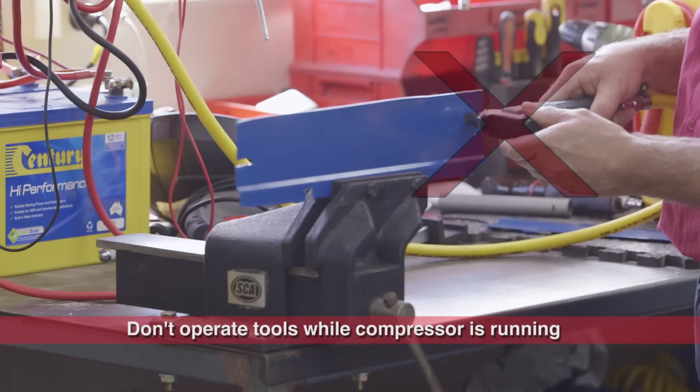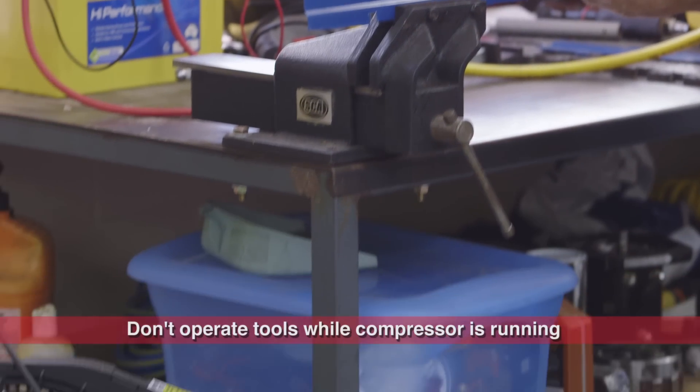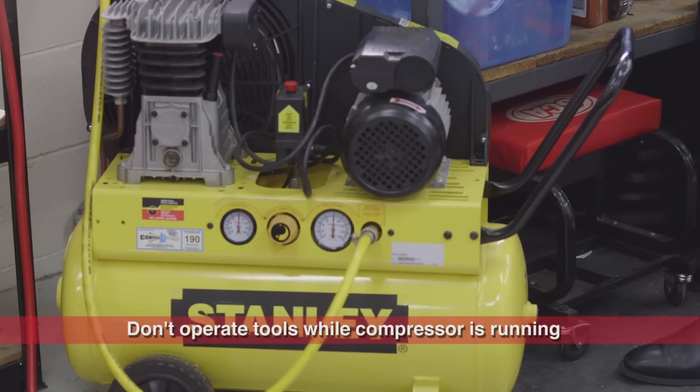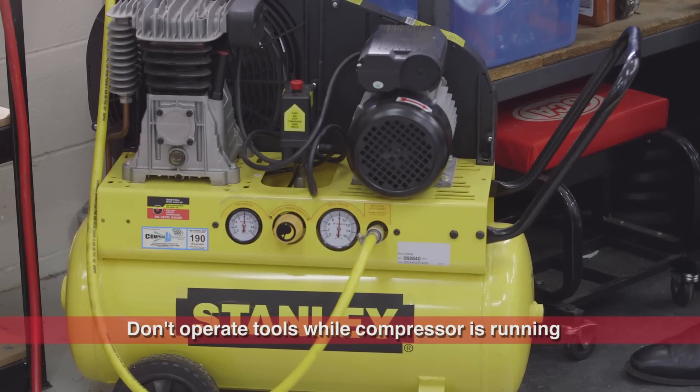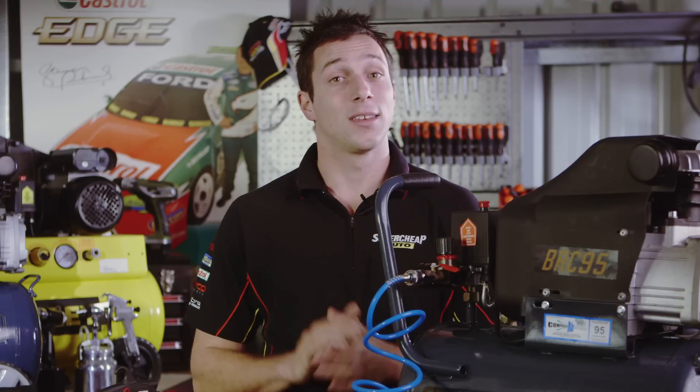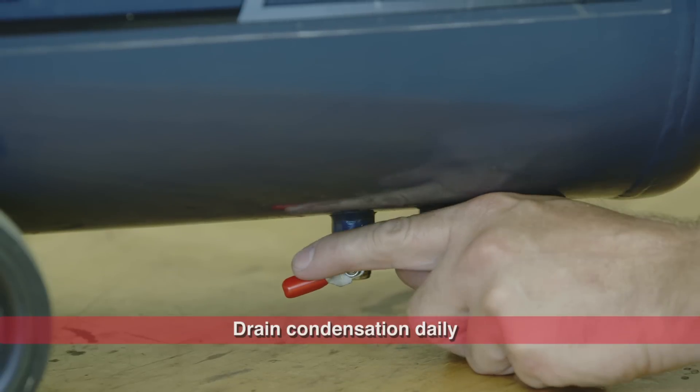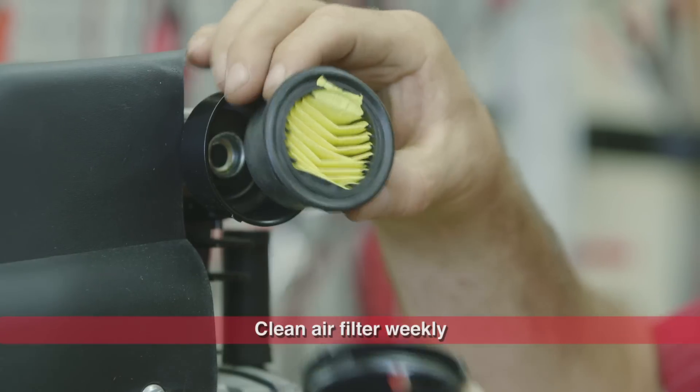Avoid using the air tool while the pump is operating, to ensure the compressor stays within its recommended duty cycle. Wait until the pump has stopped before continuing work. To keep your air compressor in running order, remember to clean condensation from the tank daily and the air filter weekly.